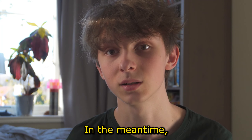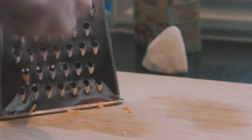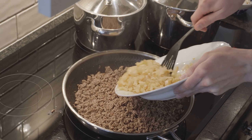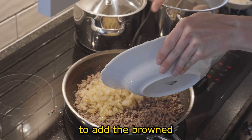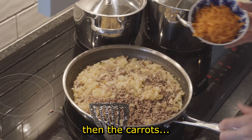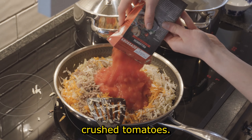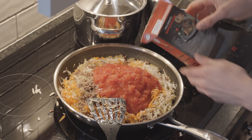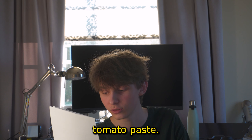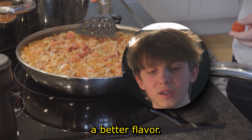You have to wait until all of it is done before moving on. In the meantime you can chop celery and carrots for the sauce. Once the meat is cooked, add the browned onions, then the carrots, then the celery, and finally crushed tomatoes. Once the ingredients have been worked into the sauce, add tomato paste — this makes the sauce thicker and provides better flavor.